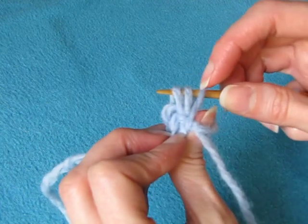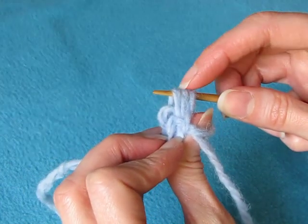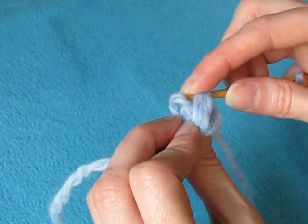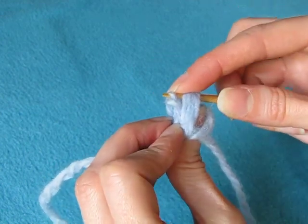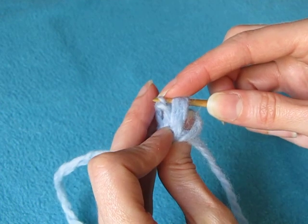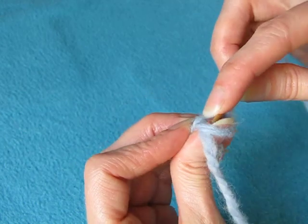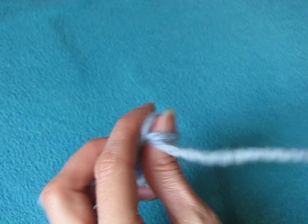First three loops, then the fourth one is split. And the fourth loop.